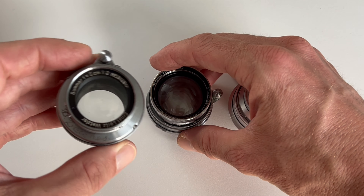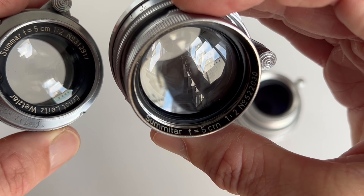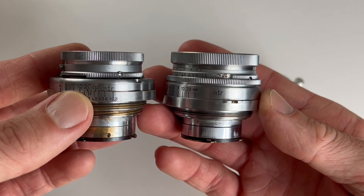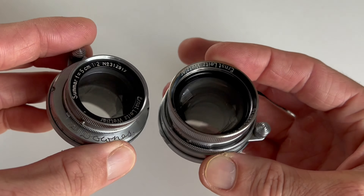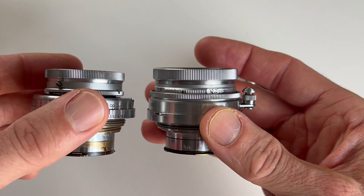Now, if you believe a lot of the information online, you'll read that the Leica Sumar lens is soft and rubbish, and so you're better to get the later Sumatar lens. I did just that, and some years ago I bought a Sumatar. More recently, I decided to just try the Sumar and see if it's any good — and I was pleasantly surprised.